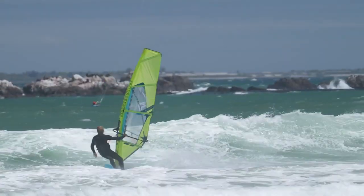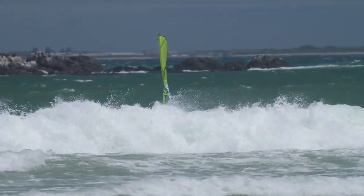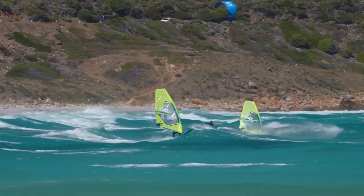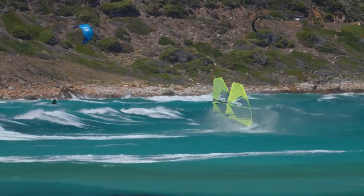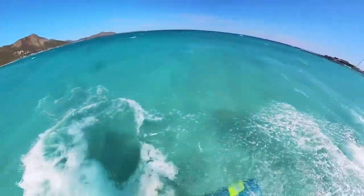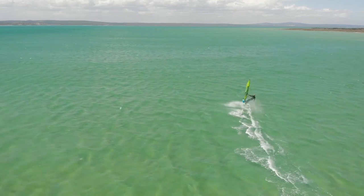It's definitely a board I said I would never consider, but where I live in Portugal with the flat water, odd waves, and some jumping, it could be a super fun addition. The 86 and 96 are definitely more wave-orientated but still decent for freeride and messing around, and then as you get to the 106 and 116 it's definitely more freeride-oriented.